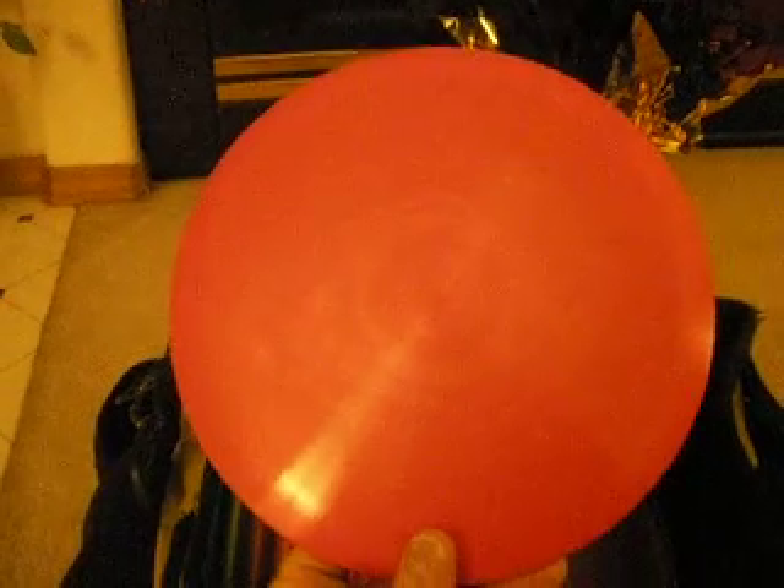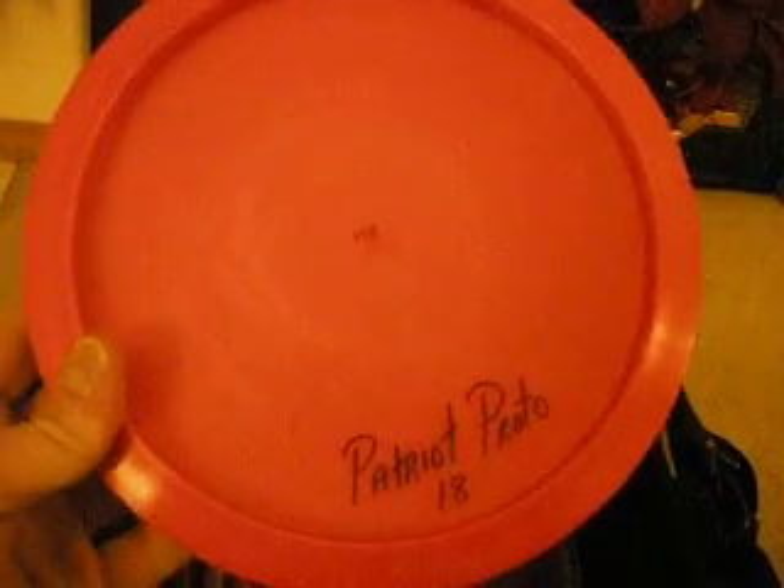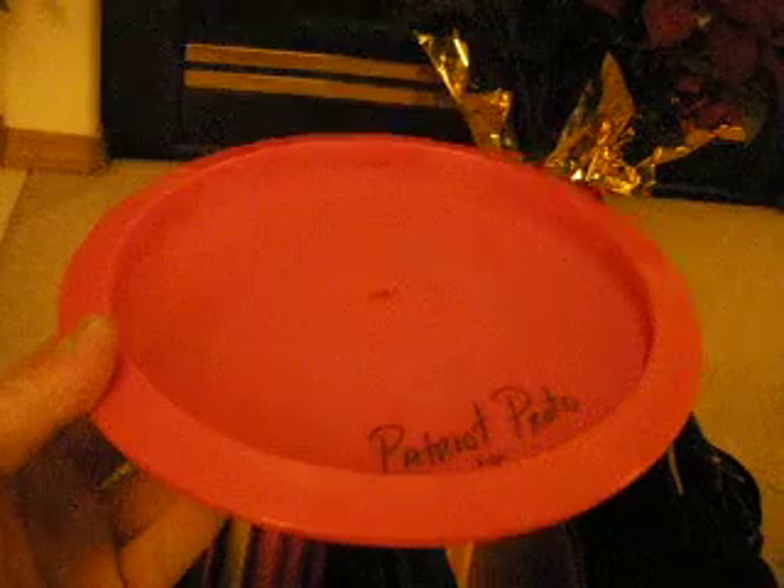A new fairway driver I worked in is the new Proto Patriot. So far it's working out — it's like a faster Leopard. The thing is really, really good at powering down on line shaping and big tailwind drives. It has so much glide. It flies kind of like a River-Leopard cross. They stay consistent.